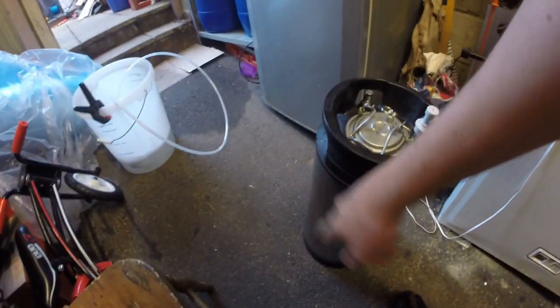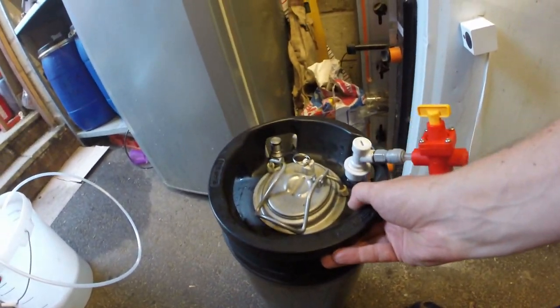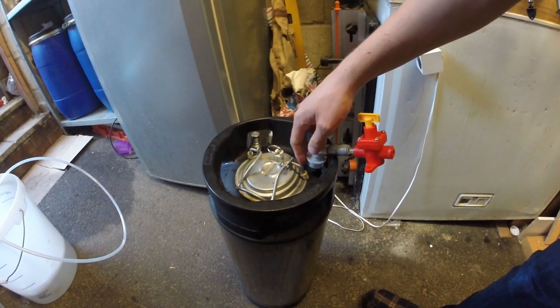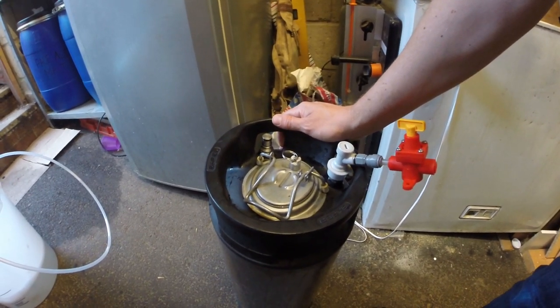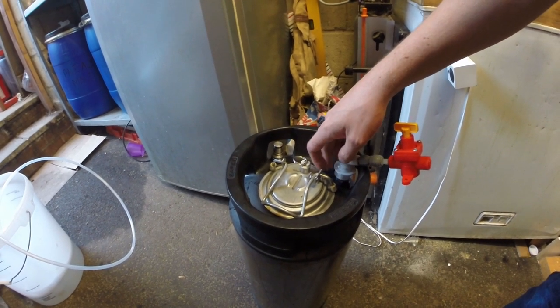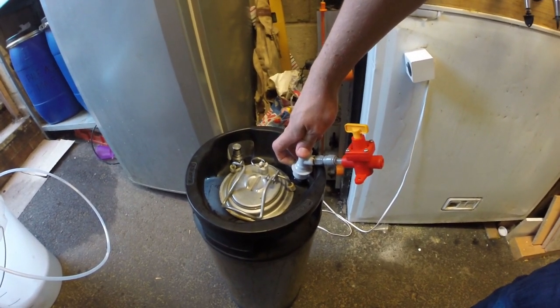A quick tip: when you do the transfer, I'm lucky in that my garage floor is slightly sloped, but if you were to pop something underneath the keg, put it at a slight slant and turn it this way — you'll know when the keg is full because beer will start to spurt out. Then once it's upright again, that will be below the dip tube for the CO2, so you'll never actually overfill the keg. I know some people struggle knowing when the keg is full — that's just my little tip for the day.